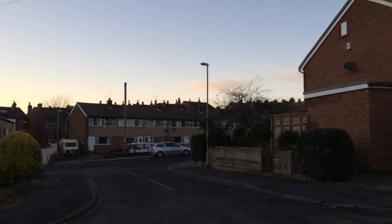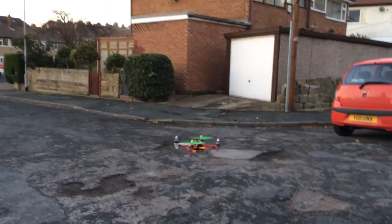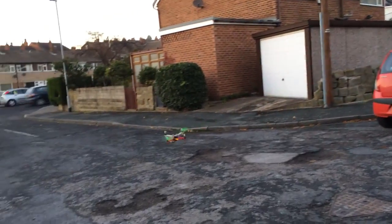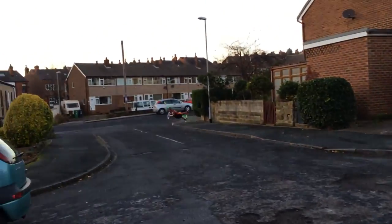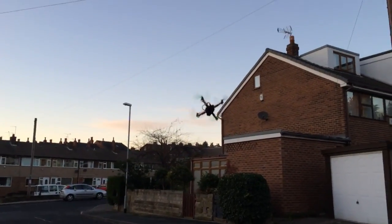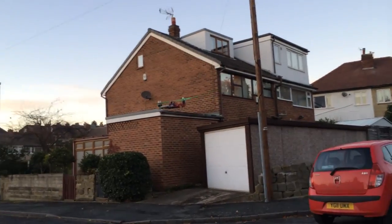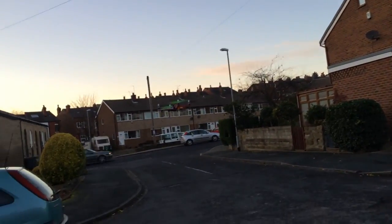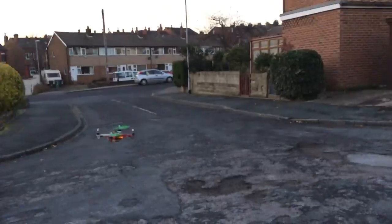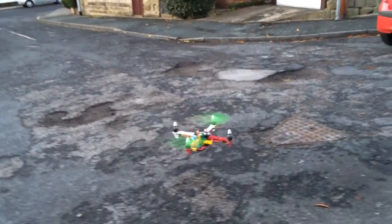I haven't even looked at my video yet. What are you doing? I think you lost some signal — you dropped some signal. Did I? Your receiver is blinking. It shouldn't blink. It blinks when you lose signal.